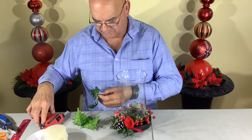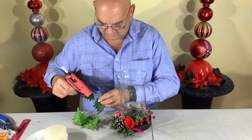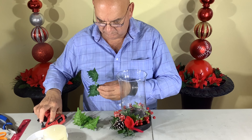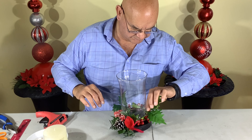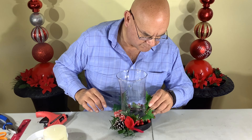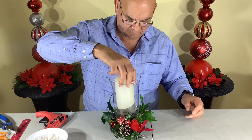The holly berries will need a little bit of greenery, so we're going to attach these holly leaves to each side to give it a little more visual interest. With all that in place, now we're going to put in our candle.